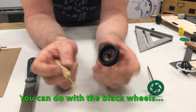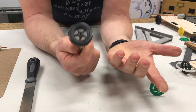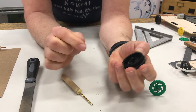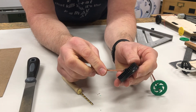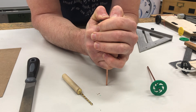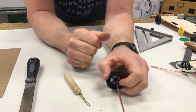You can also do the same thing with the black wheels. They have an end on them so it's a little bit harder, but you can go all the way through — there's nothing wrong with that — or you can just go in and back out. Put some glue on it. And I haven't filed this one down but it's still going on. So there you go.